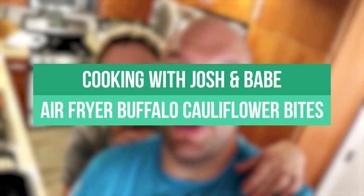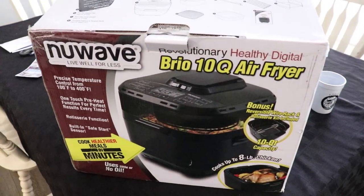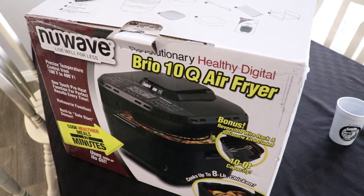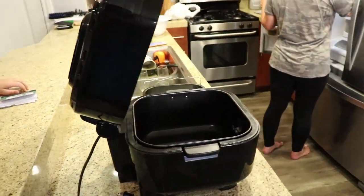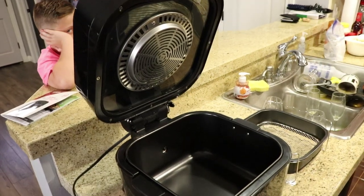Hi and welcome back to Cooking with Josh and Babe! Today we have a lot going on. First, I bought Babe a present — an air fryer! It's a New Wave Brio ten-quart air fryer. We're so excited! While I bought the air fryer, Babe went to the grocery store.